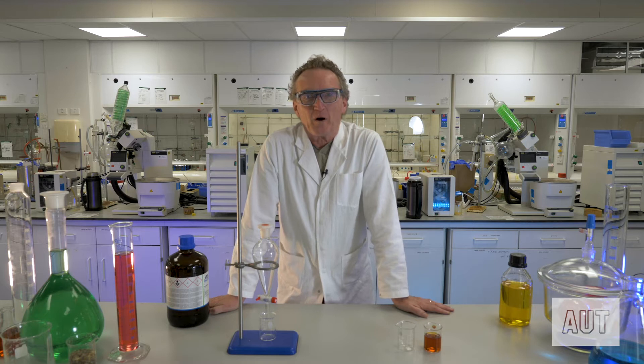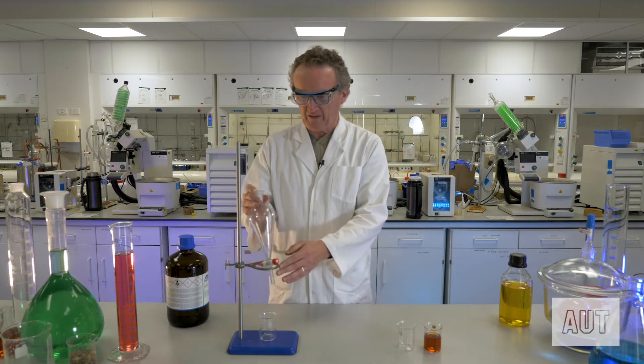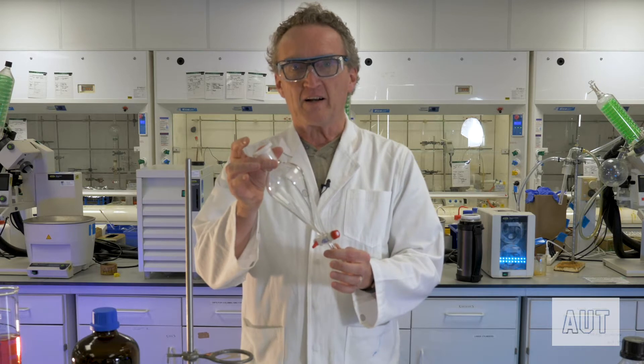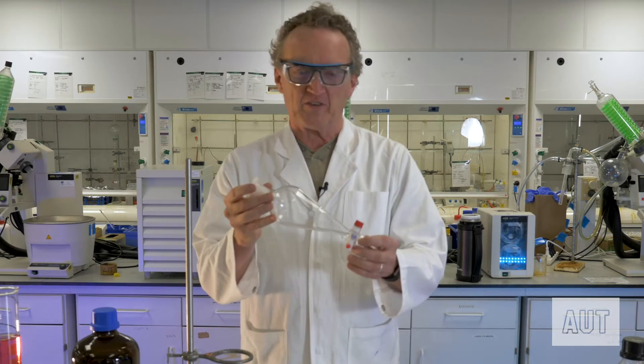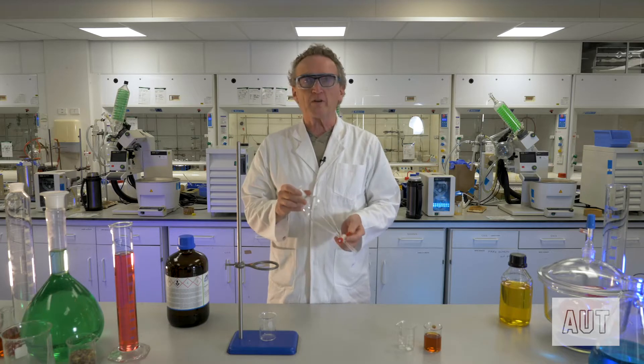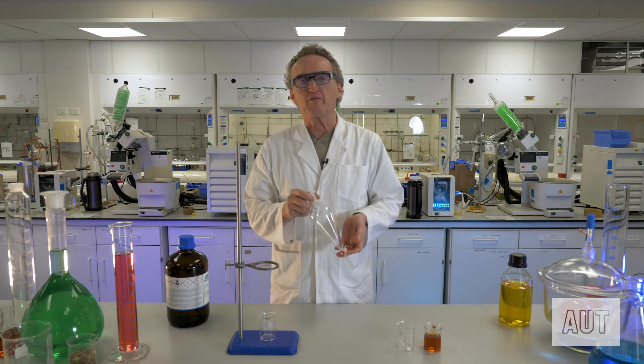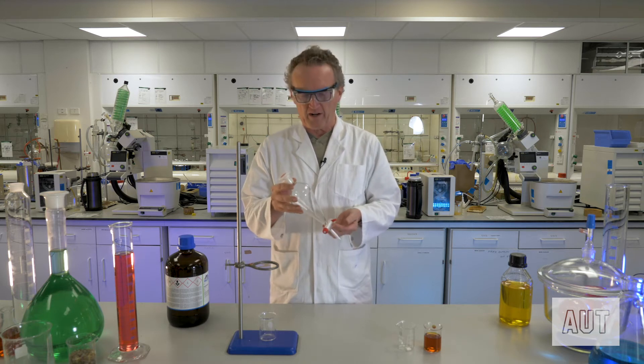Hi, I'm Prof. Al and welcome to Chemistry Matters. Today in the lab we are going to learn how to use a separating funnel — that is one of these guys here. You may be familiar with these; some of you may have even used these before, but we'll talk you through the do's and don'ts of how to use this deceptively simple piece of apparatus.